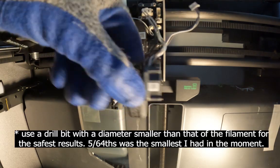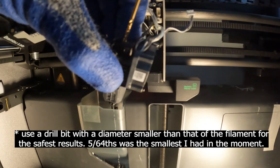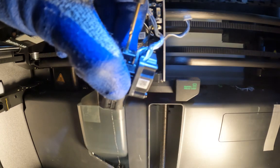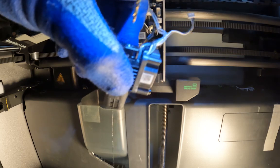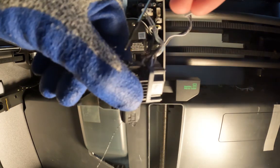I'll use my drill with a 5/64ths bit, make an indentation into the material about a centimeter deep, and then reverse the drill. Then I'm going to push the rest of the filament out using the skinny allen key.